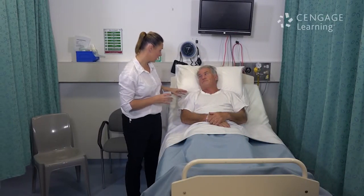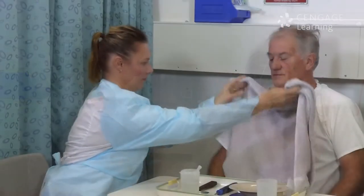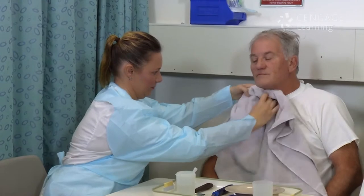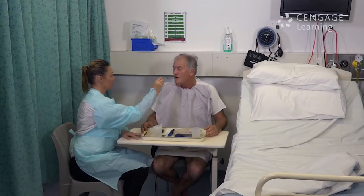Assisting a person to maintain their nutrition is a care measure that encompasses a range of activities, from preparing food in a manner that permits the person to eat the meal independently, to actually putting food into the person's mouth.